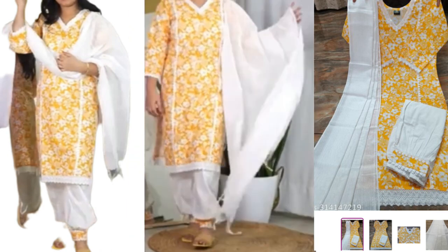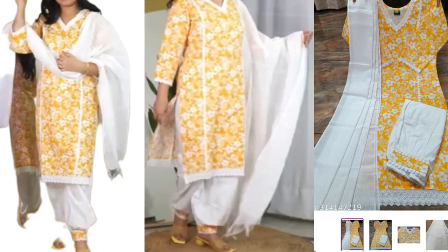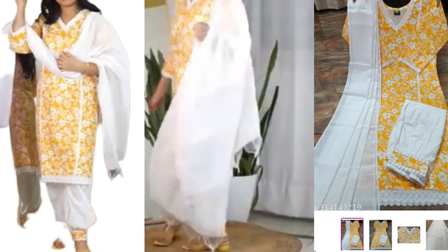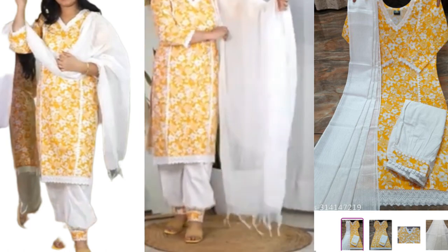The bottom wear looks like this — you can see it. It is fully elasticated and the fabric is pretty good. It's a good material overall.